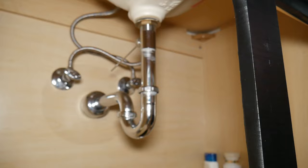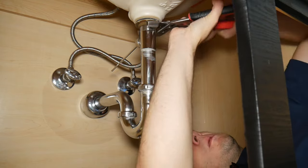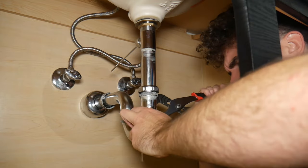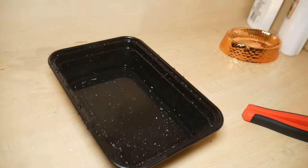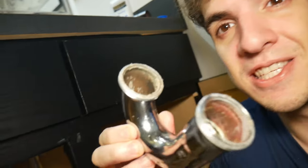Make sure that your container is lined up underneath. As you can see, a whole bunch of water spilled out, so I'm glad we were able to catch it. This is also a good opportunity to clean this out because it's probably pretty gross from decades of use.